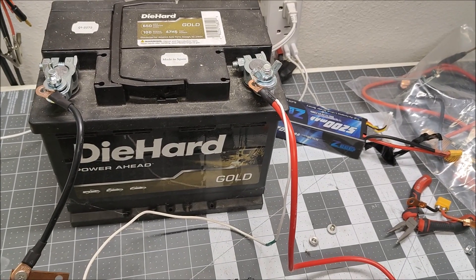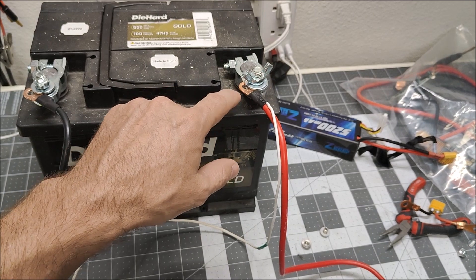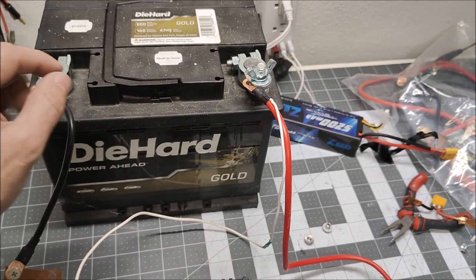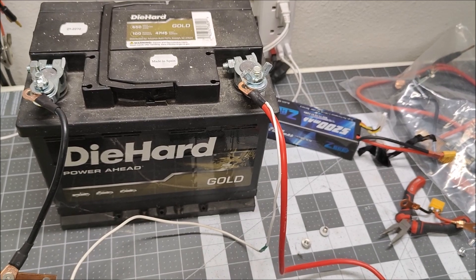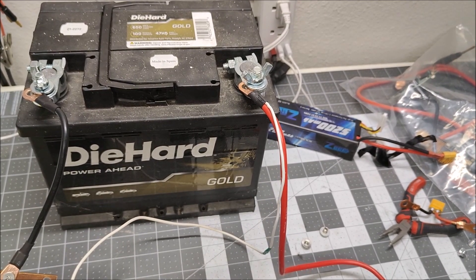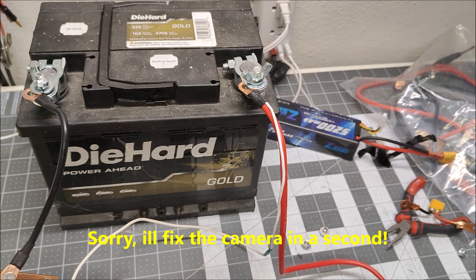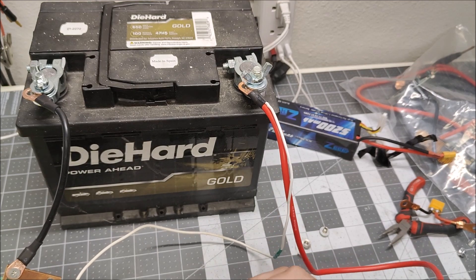I've hooked up the lead acid. Unfortunately the lugs are a bit too small to fit over the terminals, so I've squished them in the washers — hopefully that provides a good connection. Let's put a piece of nickel in place for the lead acid test and confirm the settings are still the same — yes, still 15/15/15.